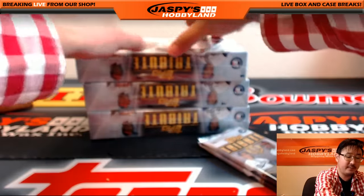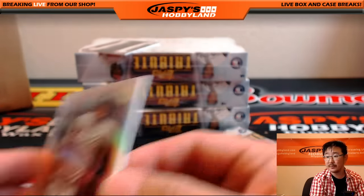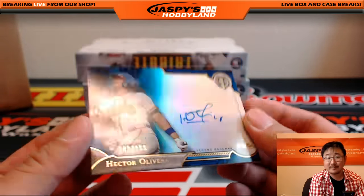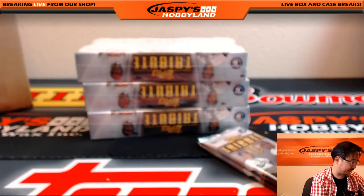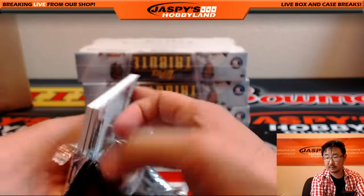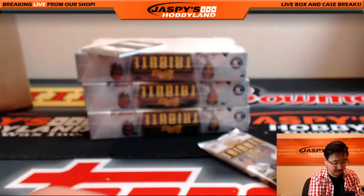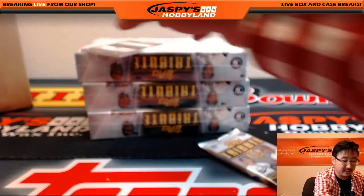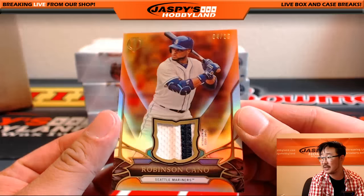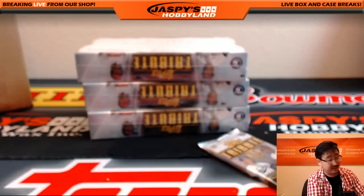Next one — we've got Bruce Sutter, we've got Dee Gordon, and we've got Hector Olivera for the Braves. That'll go to Adam Kay. Next one — we've got just two cards here. There's Mark Teixeira for the Yankees — who's got the Yanks? Travis does. And the hit — 4 out of 25, Robinson Cano, two color patch. Nice one for the Seattle Mariners.